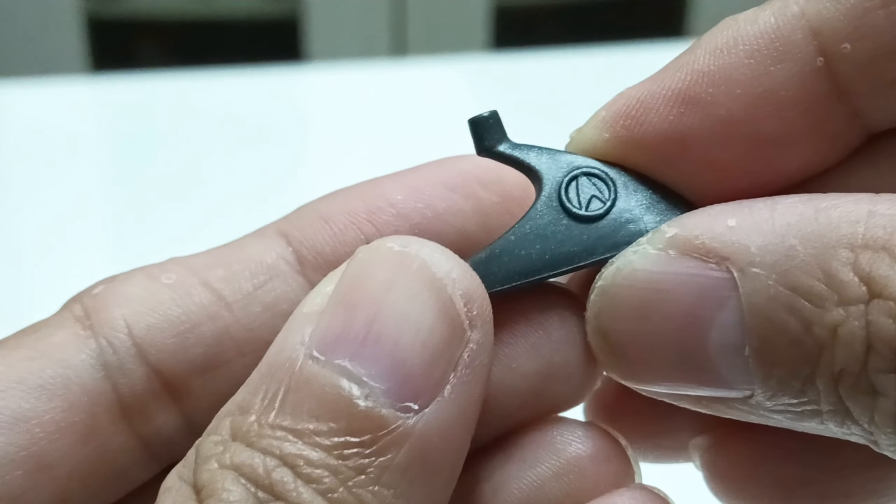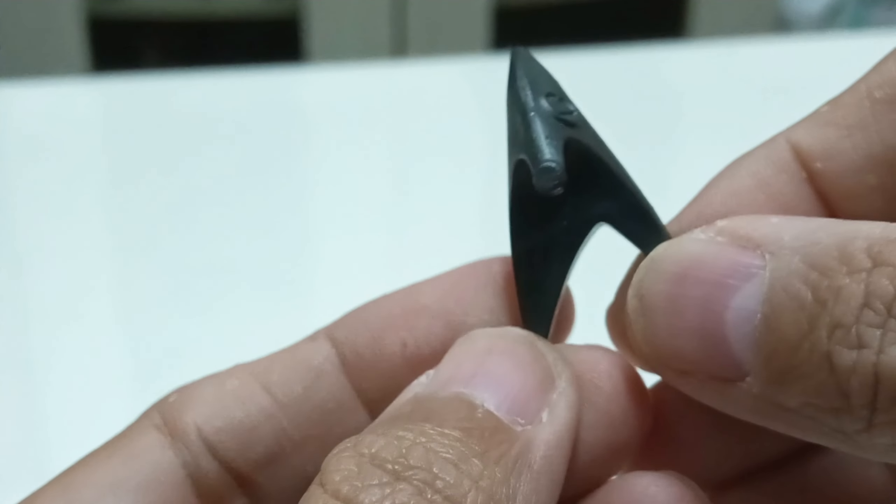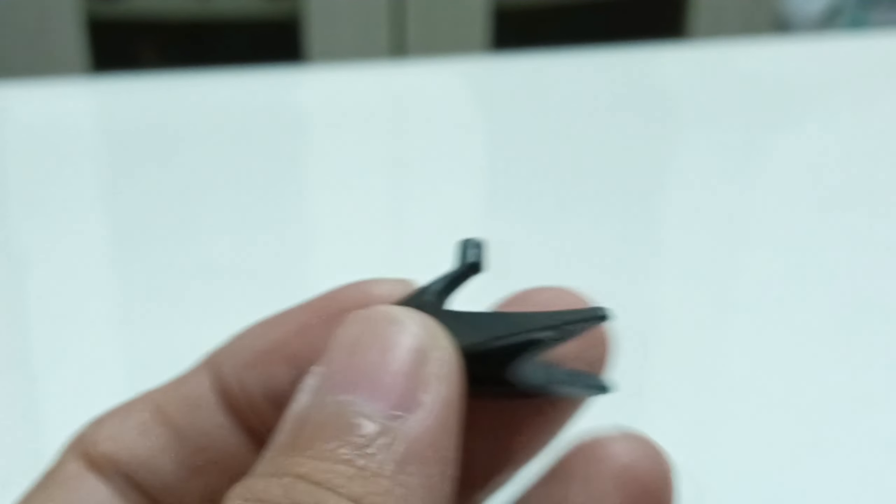You can see the Star Trek emblem on the stand. It also looks like a Federation logo right here, and it's all black in color.